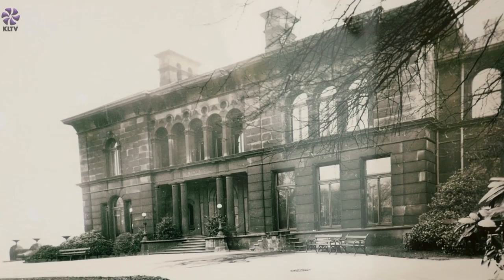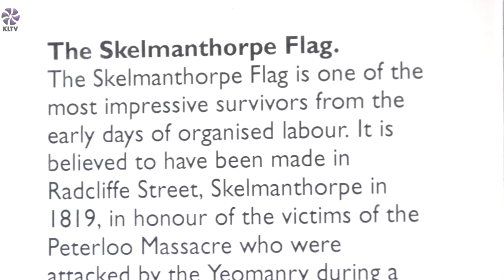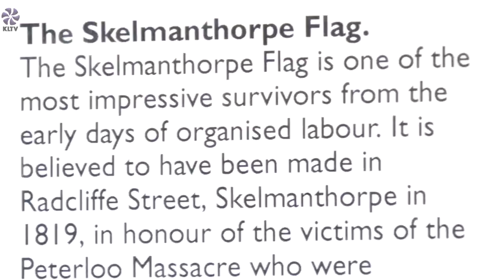It was donated to the museum in 1948 by a local historian from Skelmanthorpe, or rather by his family. He'd been looking after it for many years and had been researching it, so we have a great deal of information about where it came from. It was made in Skelmanthorpe in 1819 by a local man called Mr Bird — we don't seem to have his first name, just that he's Mr Bird.